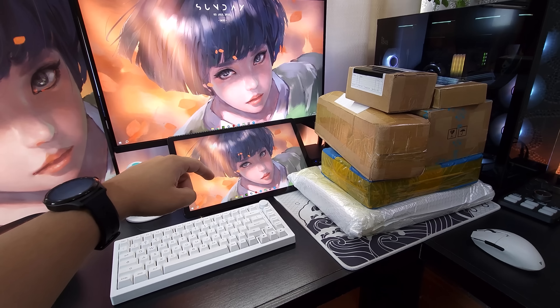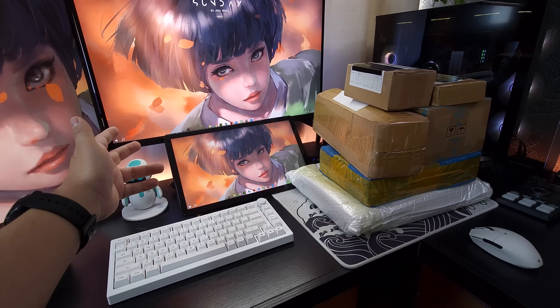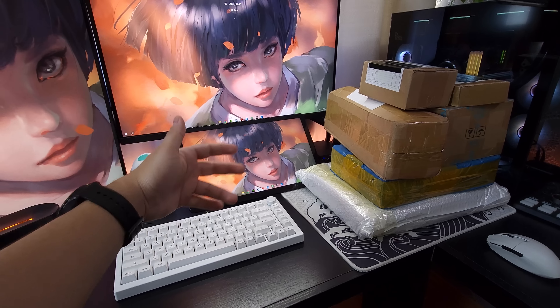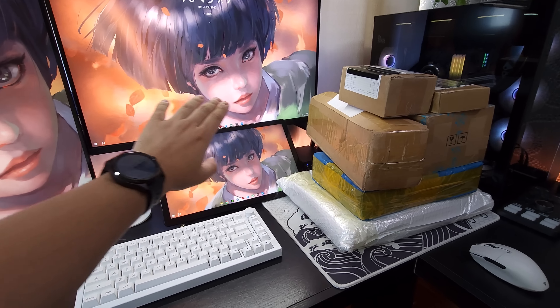Muitas pessoas assistem as nossas séries Super Unbox, mas ainda não estão inscritas. Se for o seu caso, desce aqui e clica no botão de se inscrever — não vai te custar nada, vai me ajudar muito e eu vou te agradecer de coração. Sem mais enrolações, porque tem muita coisa legal aqui para abrir, bora para mais um vídeo.